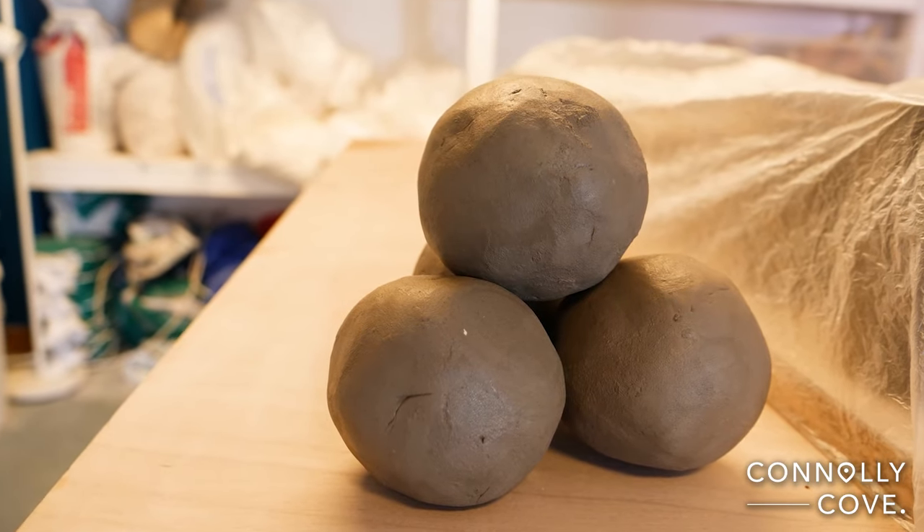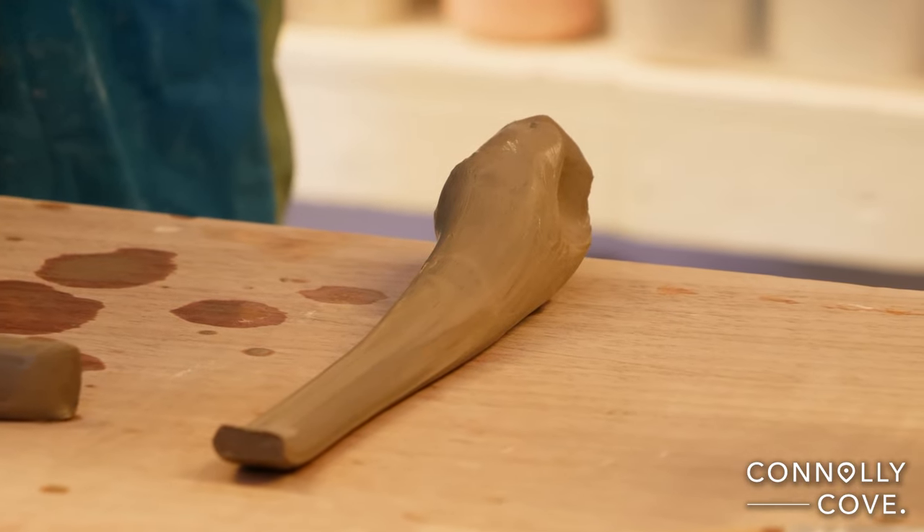It has to be what we call plastic — which to the layman might mean really stiff, but actually it means that it stretches. You can work with it and stretch it without it cracking and tearing and things like that.